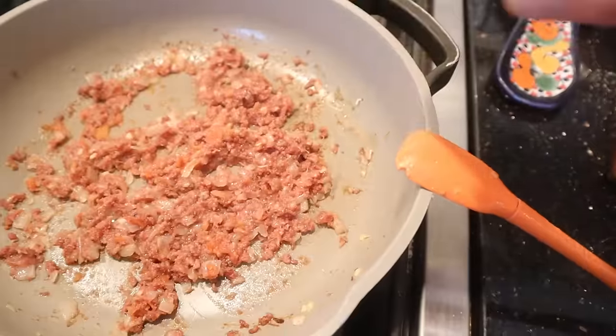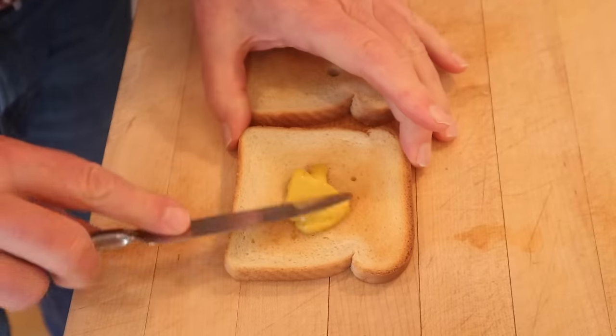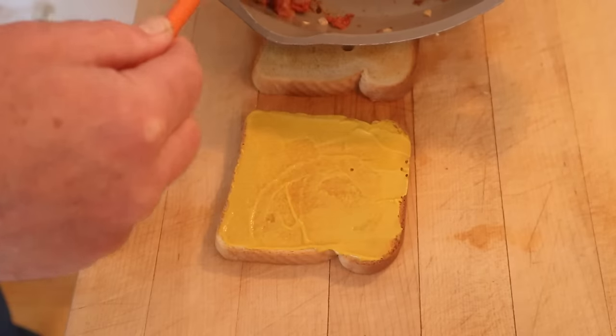While that cooks, let's make some toast. Now we stir in ketchup and cook it for another minute. Then we spread out some mustard on one slice of toast and top with our beef mixture.